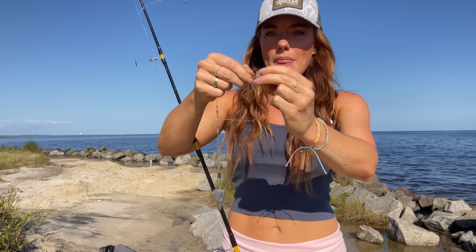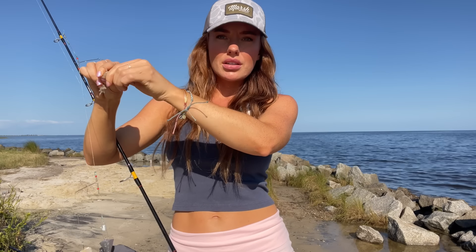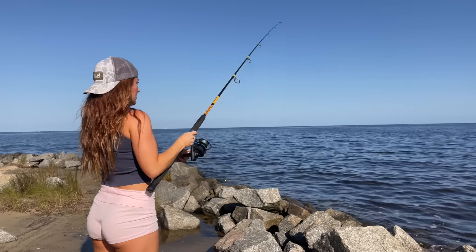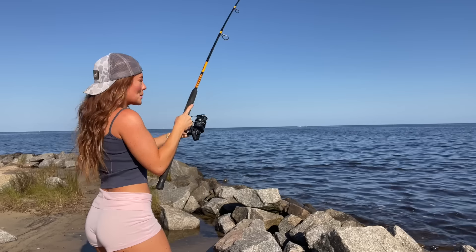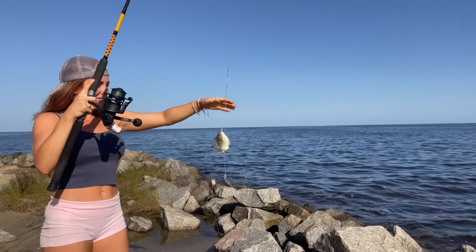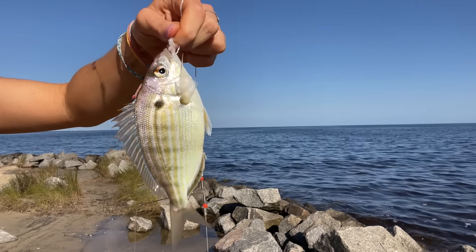I'm going to take our shrimp, pinch off a little piece, and put it straight on there — you don't need a big piece at all. I'm hoping this bait catching goes by pretty quick so we can get the line in the water for something bigger. I'm not even casting it very far. Oh, there's one — first cast, baby! What do we got? Oh yeah, pinfish! Little pinfish — perfect bait.